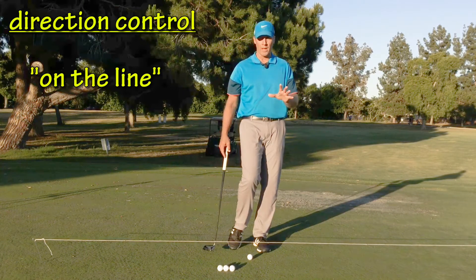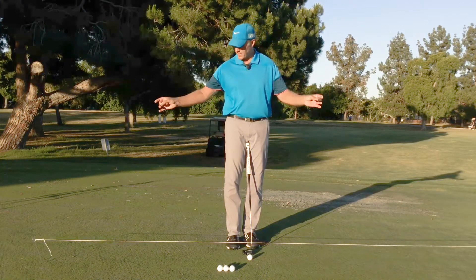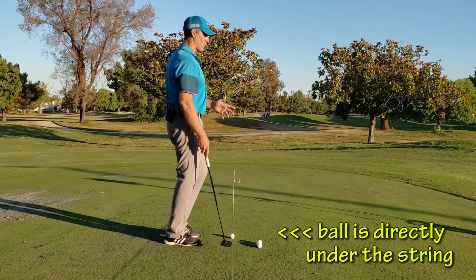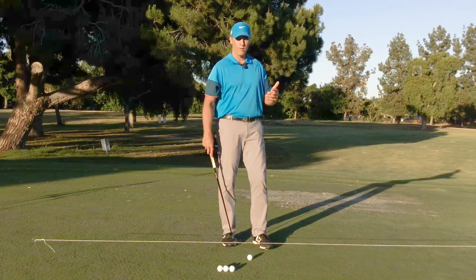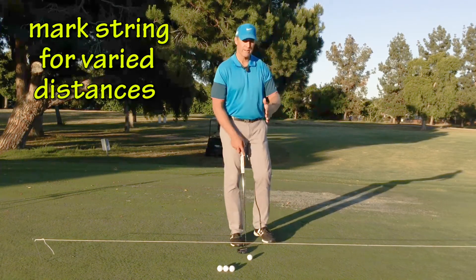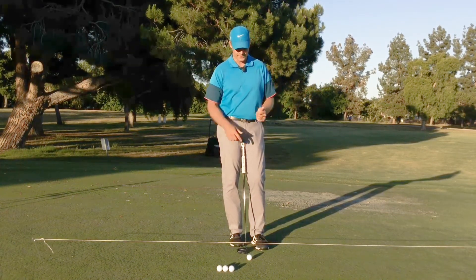The second drill is called On The Line. The setup uses kite string that's 18 feet long. I use skewers which elevate the string so I can putt underneath it without worrying about hitting the kite string. You can use tees, but it's definitely easier with skewers — if you find them at the Dollar General, grab them and throw them in your golf bag. On the string itself, every three feet I use a magic marker to put a little tick mark so I can vary distances from three to 18 feet.